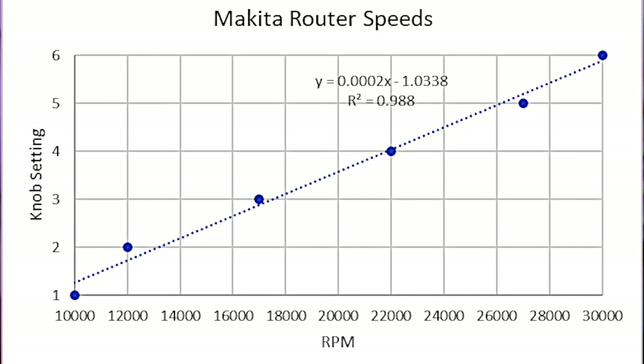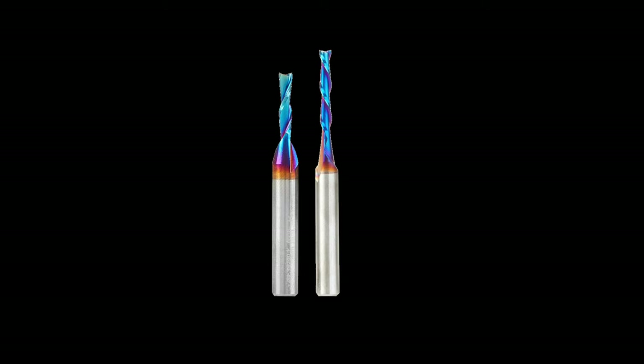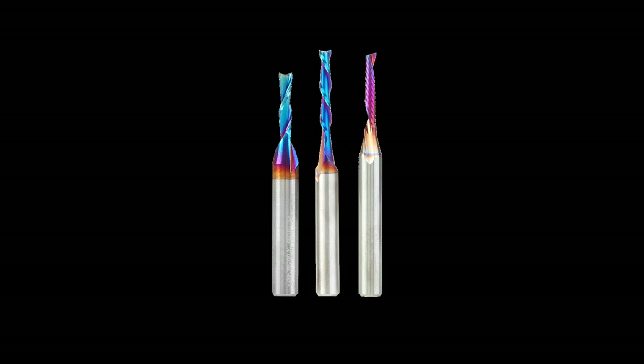So in reality, those speeds are probably closer to 8,500, 12,000, and 18,000 RPMs. Adding one more dimension, we will test a 2-flute upcut, a 2-flute downcut, and a 1-flute upcut endmill. All of the bits are made by Amana and they are spiral endmills.